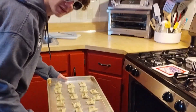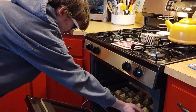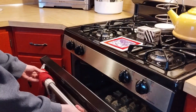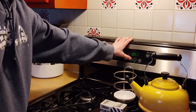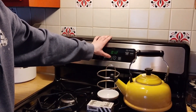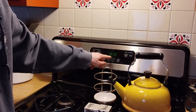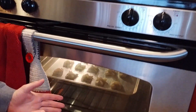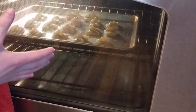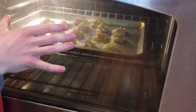Now put these in the oven and set the timer for 13 to 15 minutes. Turn on your oven light, because the purpose of the egg wash is that once it's nice and brown, you'll be able to tell that they are ready to come out.